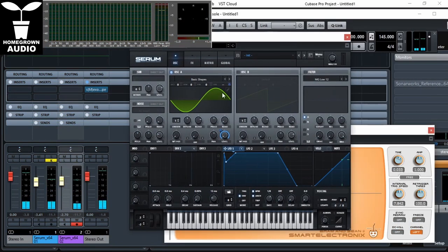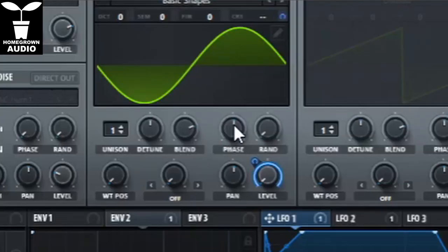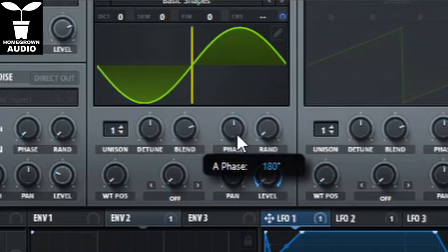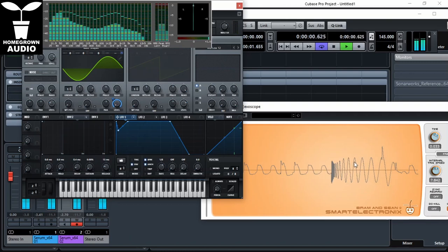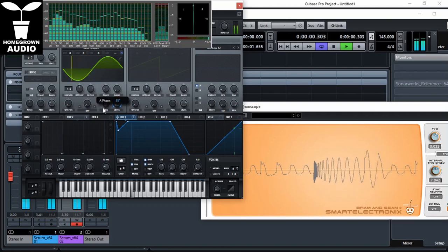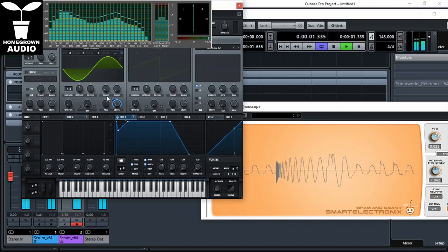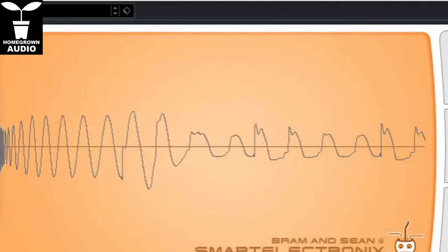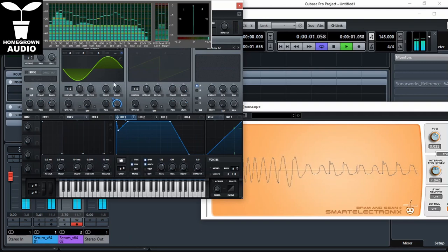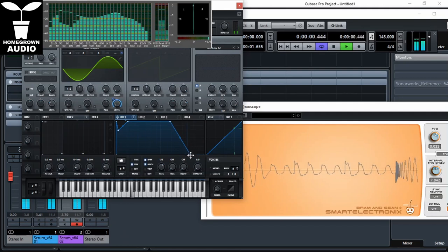We're going to adjust the phase on the oscillator on the kick drum by moving this phase knob. You can really tune in the kick and the bass together. That already looks partially in phase. If we adjust the phase on the oscillator, the sine wave can turn 360 degrees and we can really adjust the kick and the bass very smoothly.